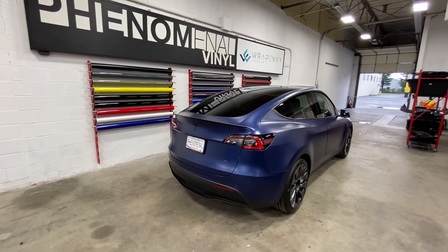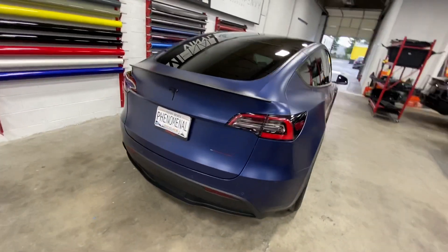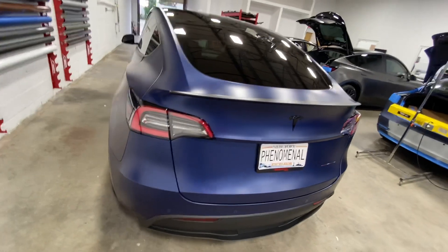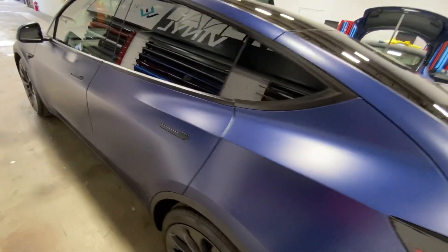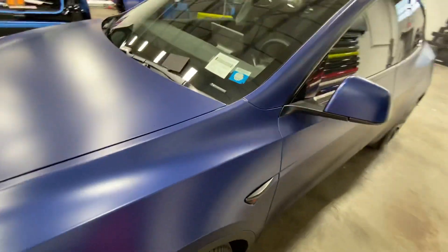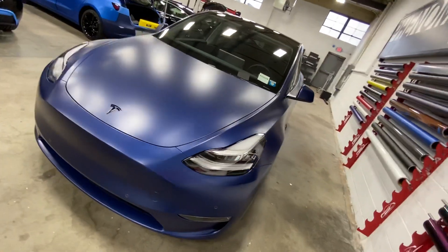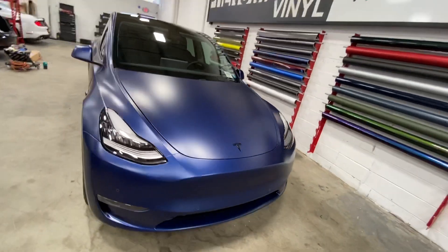What's up guys? We have another Model Y in the shop — the deep blue metallic. This one happens to be the satin PPF, also known as the stealth PPF from Expel. Gives off that satin hue. This is the same as the other Model Y that we just finished in gloss PPF. The only difference is obviously it's matte.